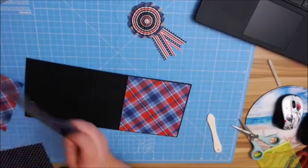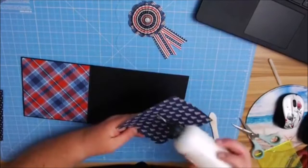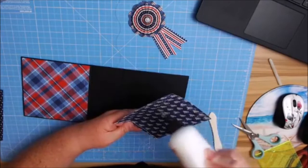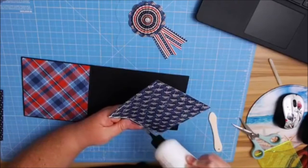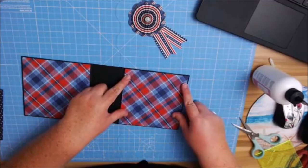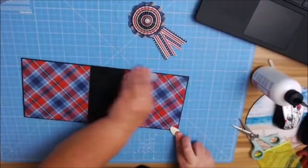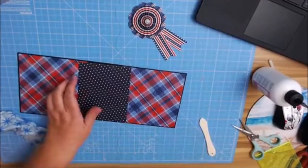Now I'm going to move this out of the way. I'm going to have this for the backside. Burnish that in really, really well because I don't want any lifting. I'm going to put this piece — and I'll give you that measurement in just a second. This is going to be four and a half inches by five and three-eighths.